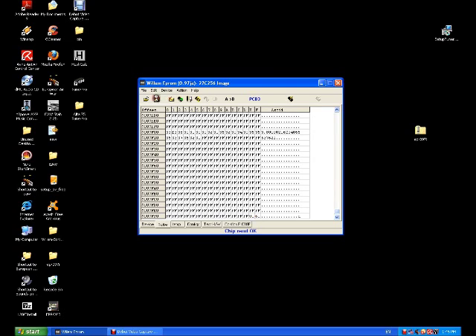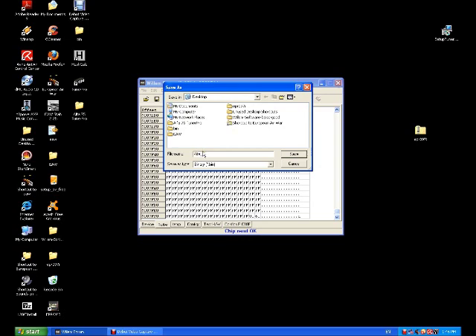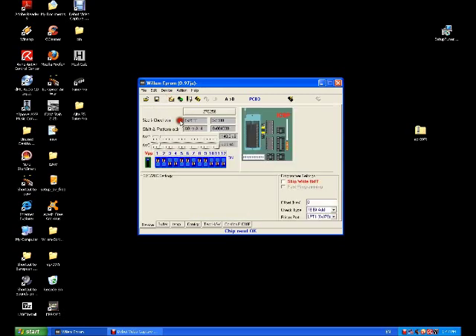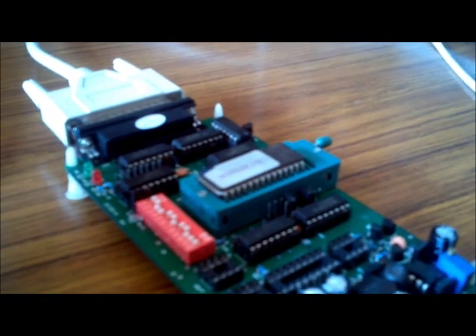So we'll go Save, then Load, and just give it any name. Try and keep it to a naming convention like '604' — that's the name of the binary we have. Just go save. That's extracted the binary from the factory EEPROM. Now we clear the buffer just to get rid of everything we've just read — you'll see everything goes to FF, which means clear. So we've successfully read the factory bin.